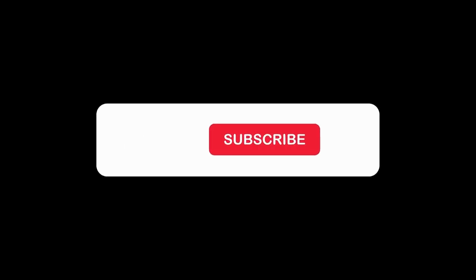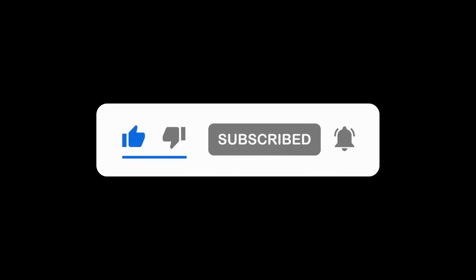I hope you enjoyed learning about bridges. Don't forget to like, subscribe, and hit the notification bell — not literally hit it though.